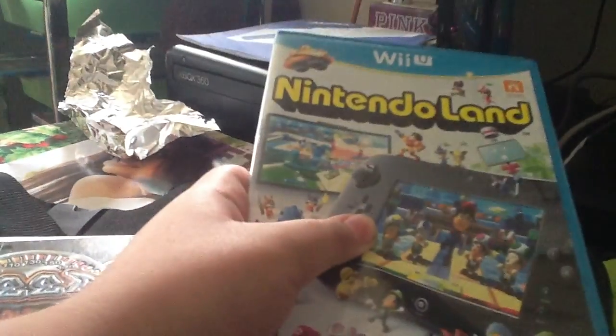Here's the box. Nintendo Land, Wii. Here's the picture of the Wii gamepad. There's the Wii gamepad. And here's the spine bag.